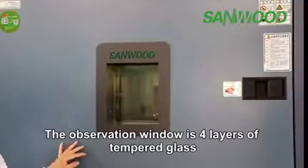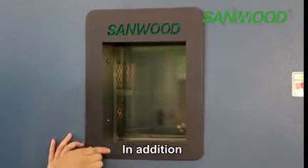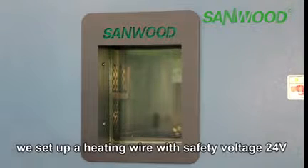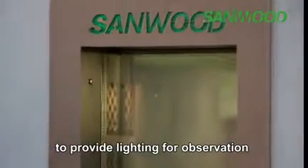The observation window is four-layer tempered glass, and the size can be chosen by the customer. In addition, in order to prevent glass frosting when running at low temperature, we have set up a heating wire with a safety voltage of 24 volts. We also set up an LED lamp on the window to provide lighting for observation.